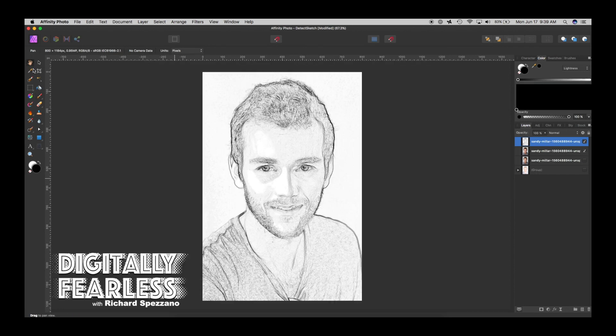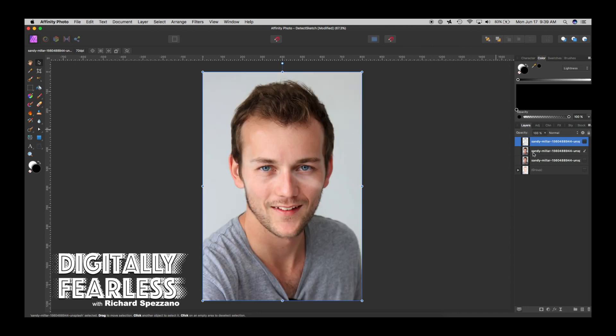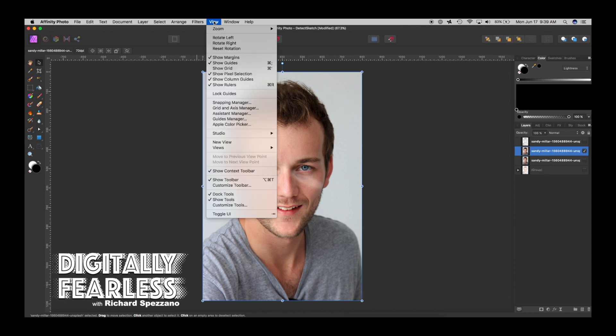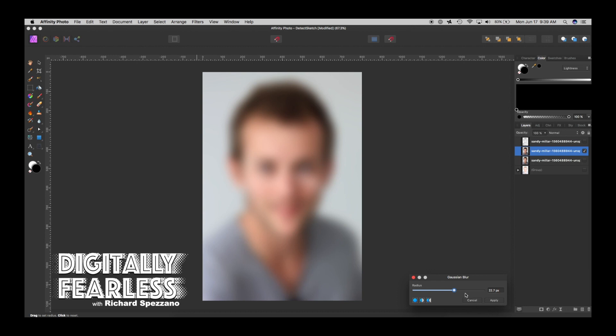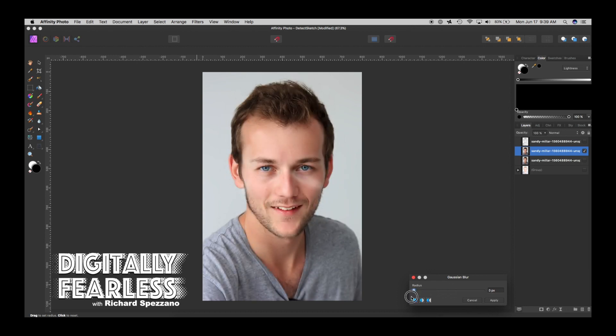In about a minute and a half, you've created this great pencil sketch. I used to do it in a whole bunch of different ways and it was crazy — I just found this method and I can't believe it. Now for the crayon part: hide the pencil layer, go to the next layer — which is a color duplicate of the photograph — and go to Filter > Blur > Gaussian Blur. I want just enough blur to get rid of fine details and keep just color, so not too much.